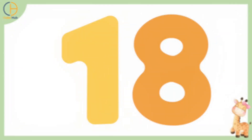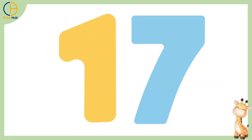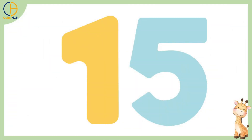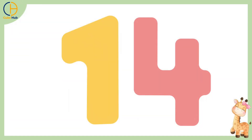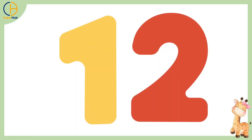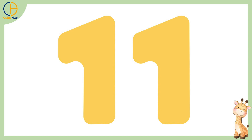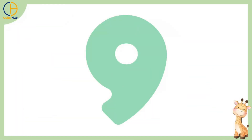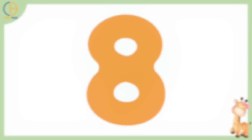18, 17, 16, 15, 14, 13, 12, 11, 10, 9, 8,